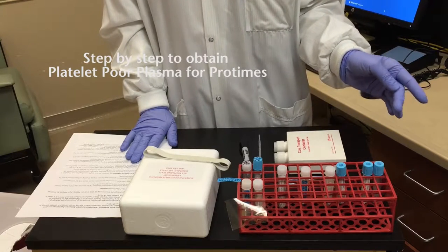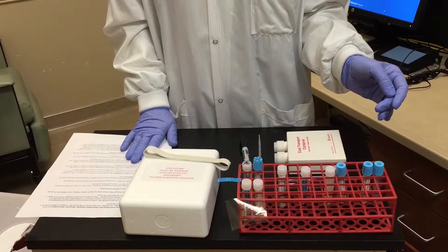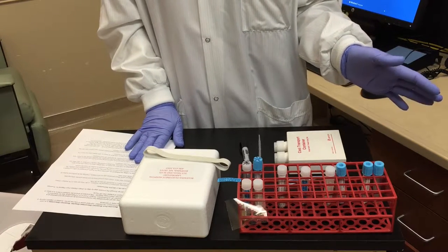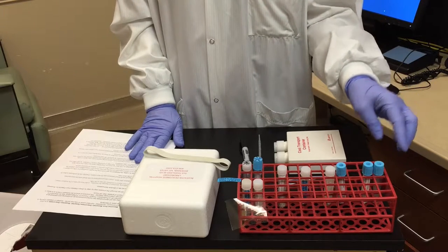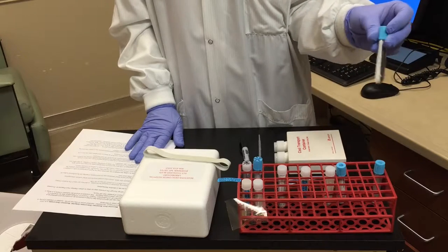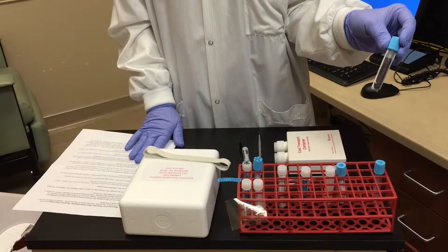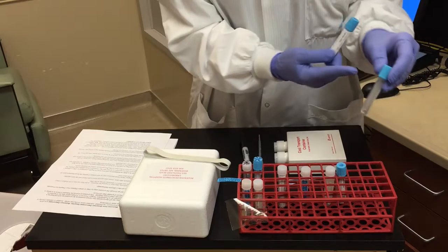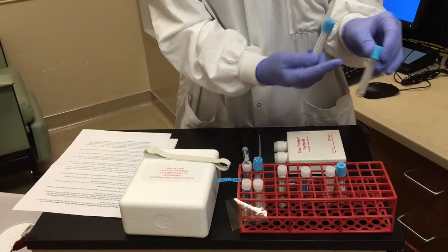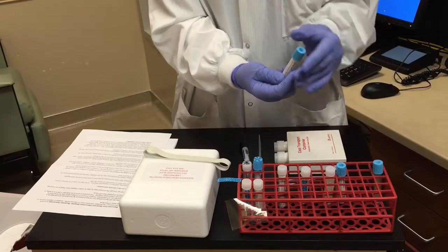We will now go through the step-by-step process to obtain the platelet-poor plasma for ProTime. For the collection instructions, the following specimen is required: a full blue top sodium citrate tube. Notice on the tube that there is a minimum fill line. The specimen needs to be up to that line in order to be acceptable.